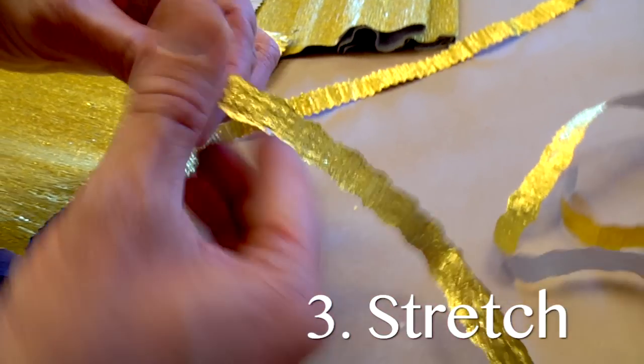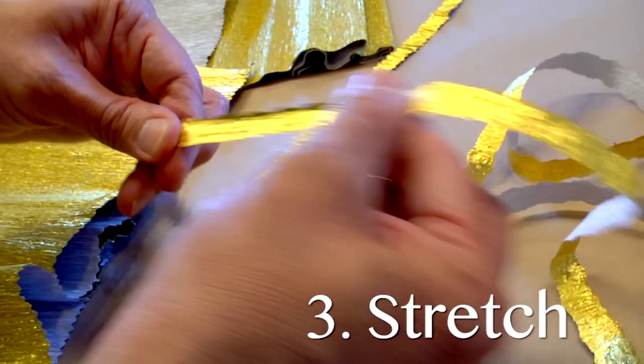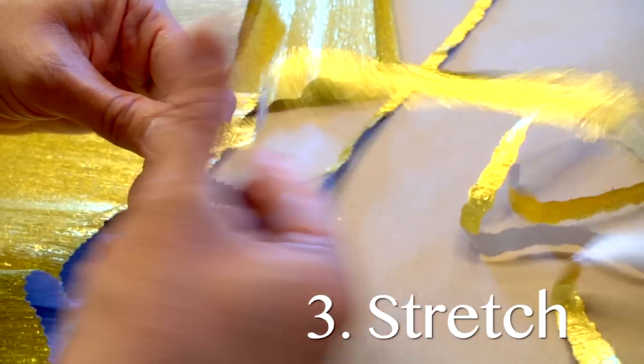Step 3. Stretch out the aluminum strip between your fingers, taking the crepe out of the aluminum.